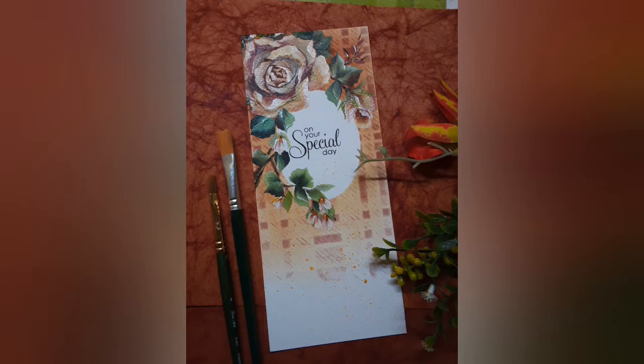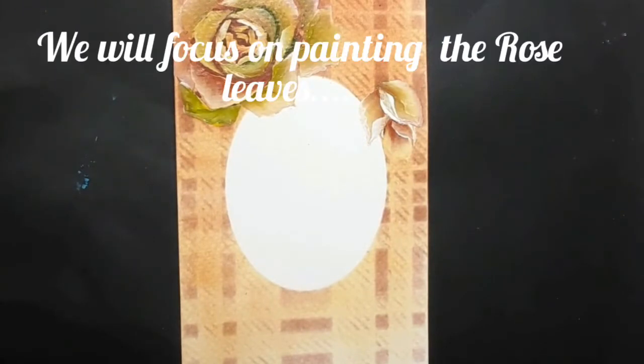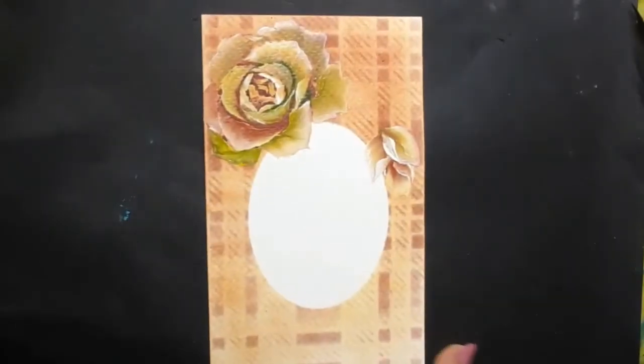This is slightly different from the ones I usually do because today's focus will be only on the leaves and their placements. I have a watercolor paper 21 centimeters by 9 centimeters in size. I have stenciled it and created an oval frame for a sentiment, and there is a rose which is already painted. So today we are going to focus on creation of the leaves and their placements around the oval frame.